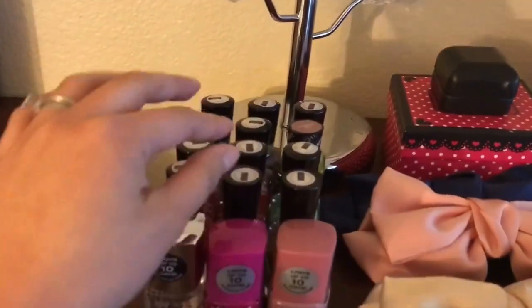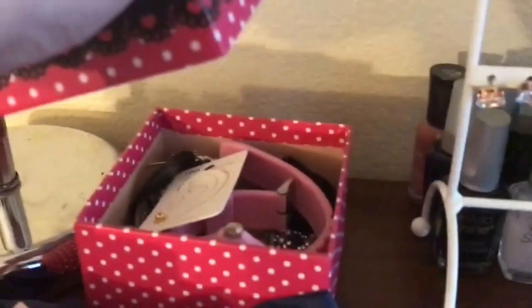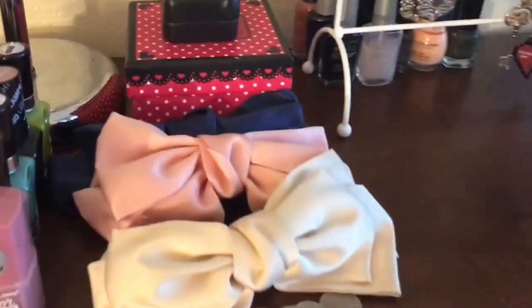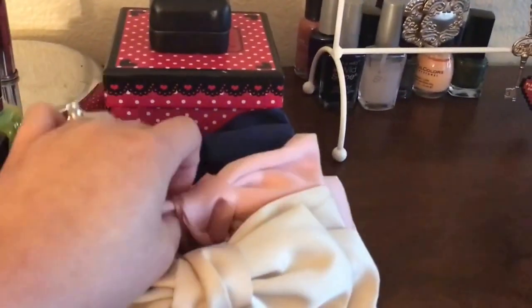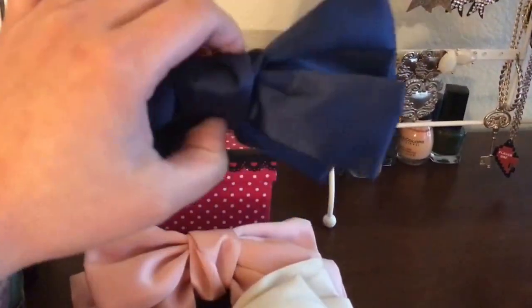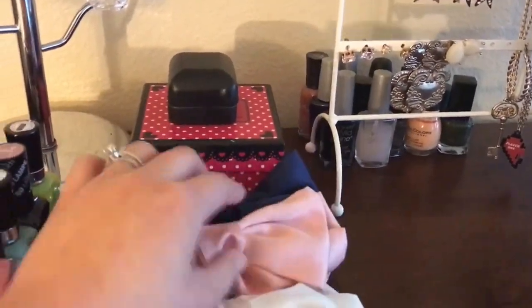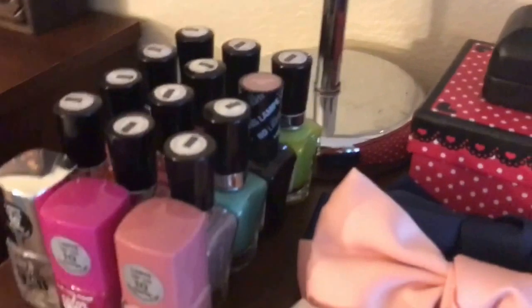I got this at TJ Maxx. And these are all my nail polishes — some of them are at the back. And some random accessories here that don't have any pair — I don't know what to do with them, I think I'm going to throw them. These ribbons are from Daiso. These are the clip-ons and I think they look really elegant. They look so beautiful with a bun or a half updo.